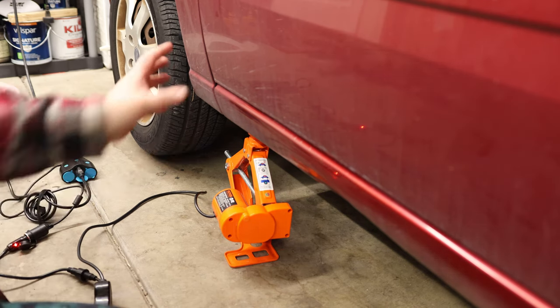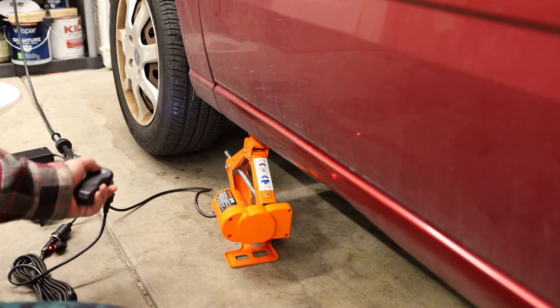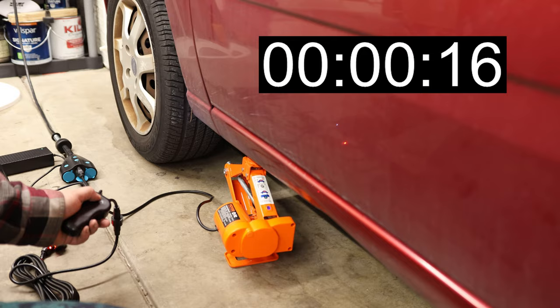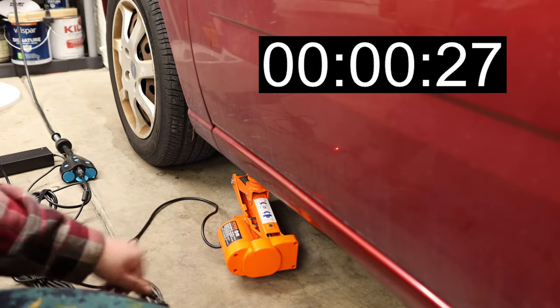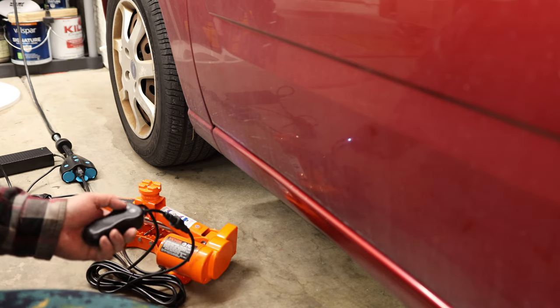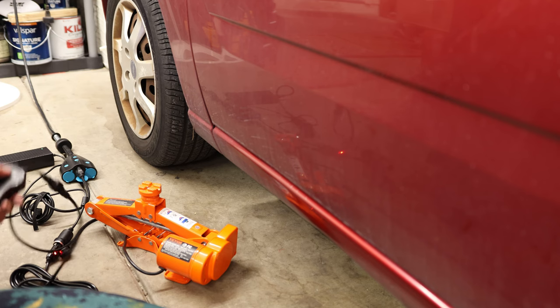Of course, it is always best to put jack stands if you're going to be pulling a tire off or anything like that. For quick emergency use, this will do the job. That is so much nicer than having those little crank jack stands where you've got to sit there and crank and crank — you've just got to press a button. That just makes life so much easier.